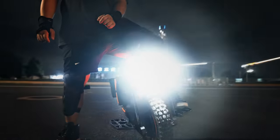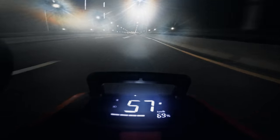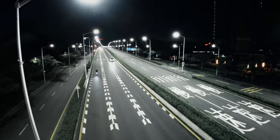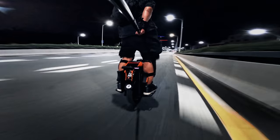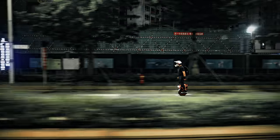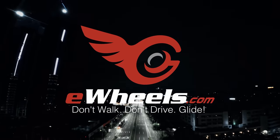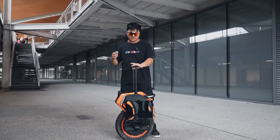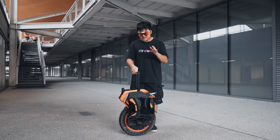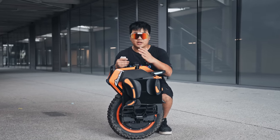This is the highly anticipated M-Motion V14 Adventure. Unlike some of the other wheels that have recently been released in the 16-inch market, this wheel has seemed to pop out of nowhere. Its announcement was only a month ago and here we have it, the V14.